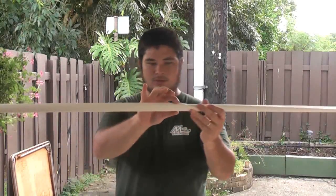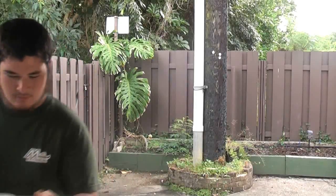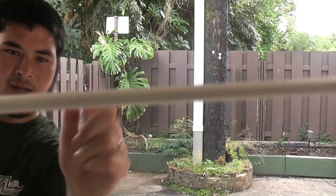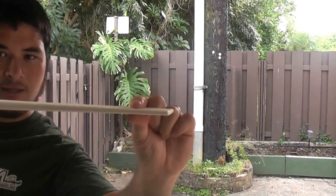Now I'm going to go ahead and heat and flatten up this other one. You can see that right off the handle, the limb is going to be fairly thin and get even thinner to the tip.